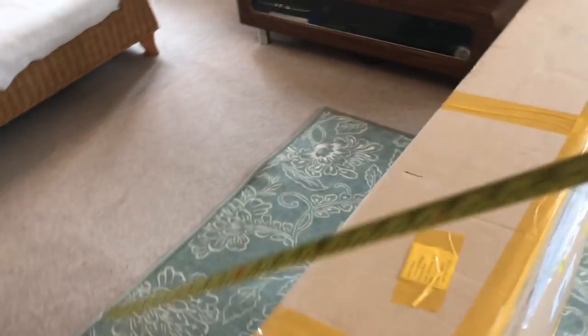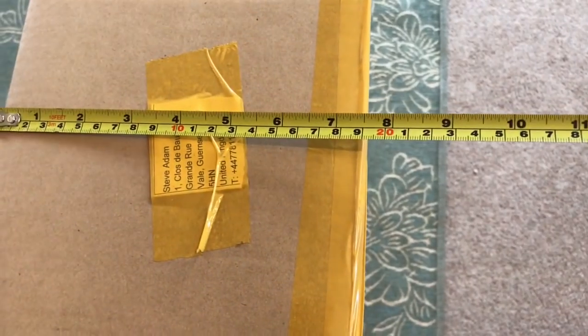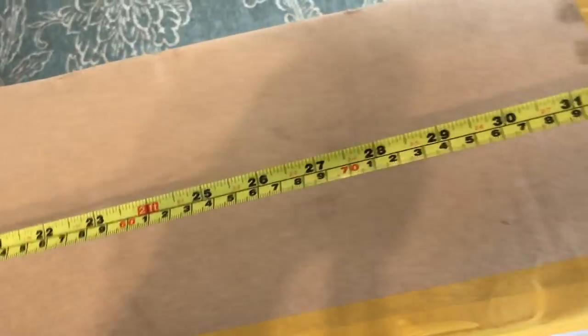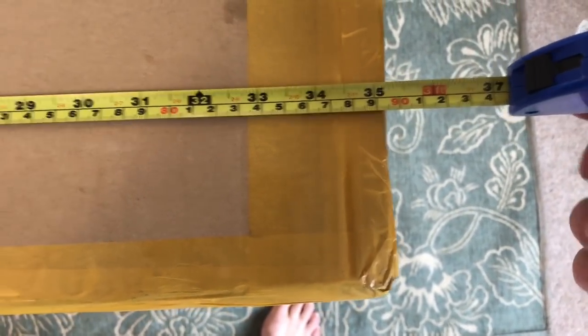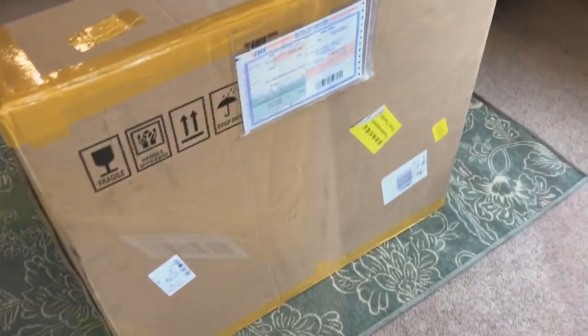I'm just going to see the dimensions of the box — it's about 19 inches, 82 high approximately, and it is 89 and a half wide. So let's get into it.